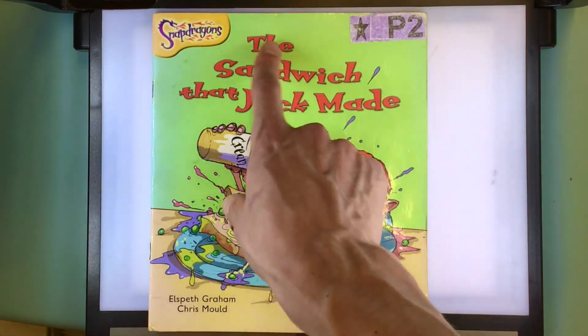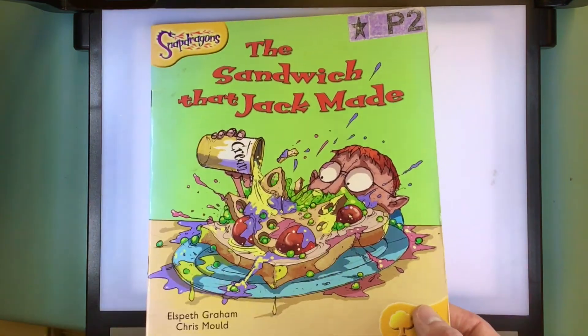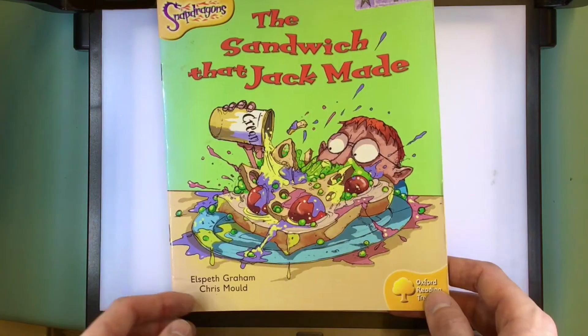Well, that was the story of the sandwich that Jack made. Did you like this book? You can say, 'I like this book.' Okay, well that's all we've got time for. Thank you everyone.